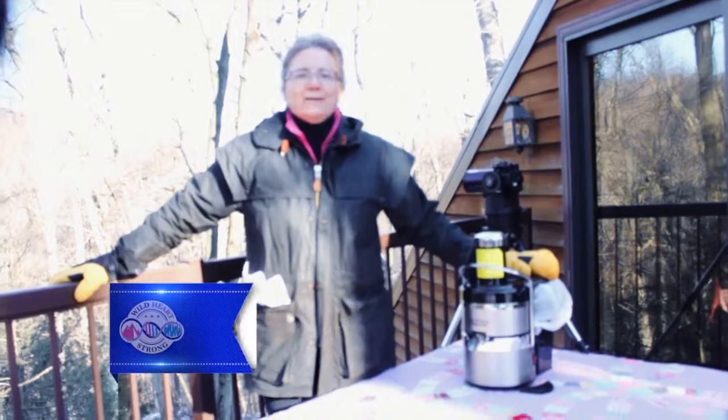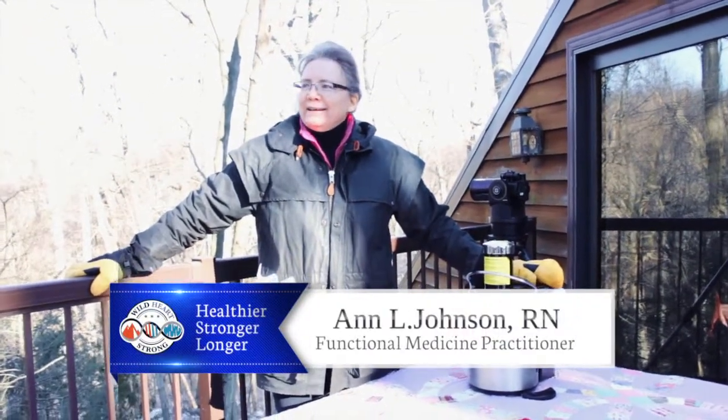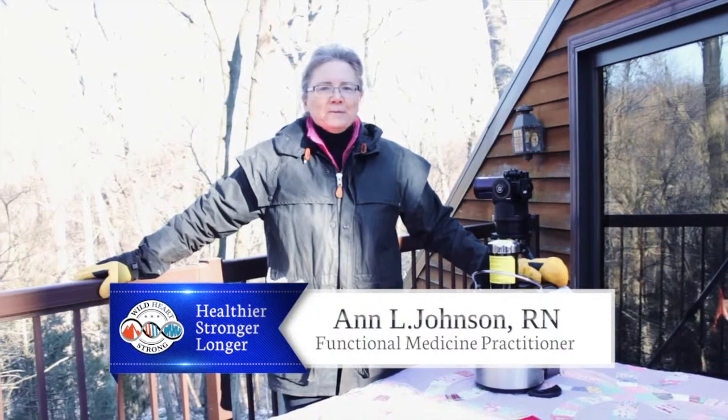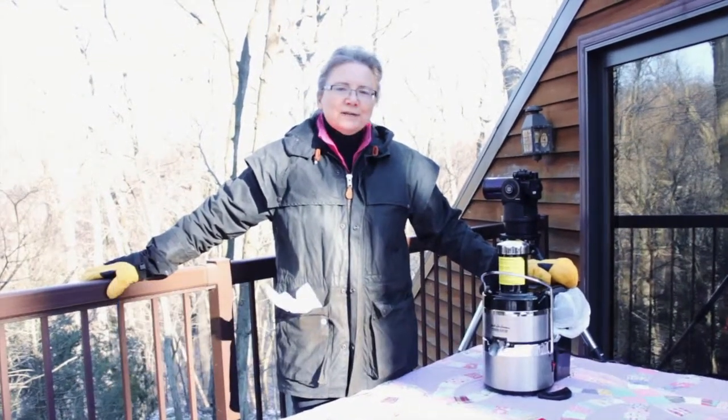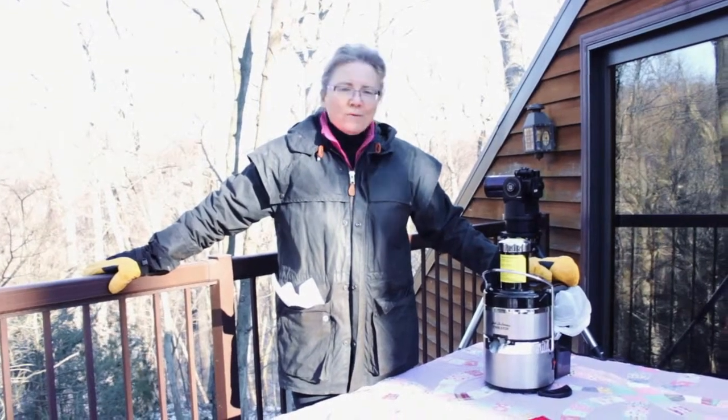Welcome to Wild Heart Strong. Here we are at the campgrounds again, and what we're going to be doing today is juicing the Wild Heart way. And this way is a walk into living hope.